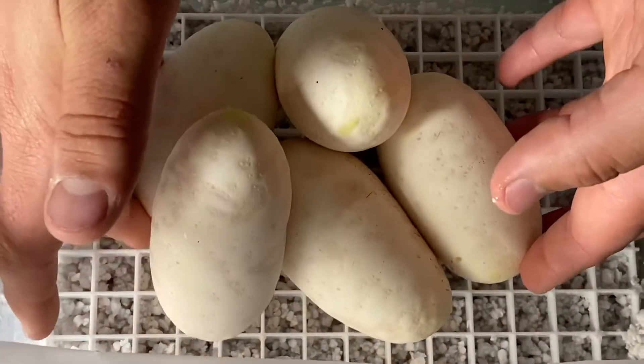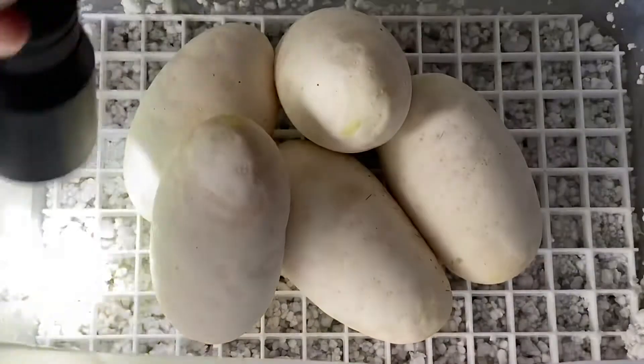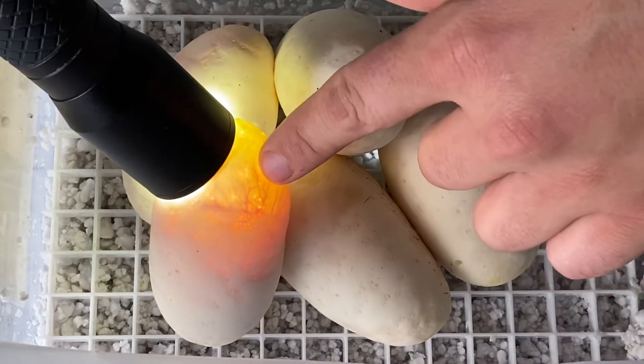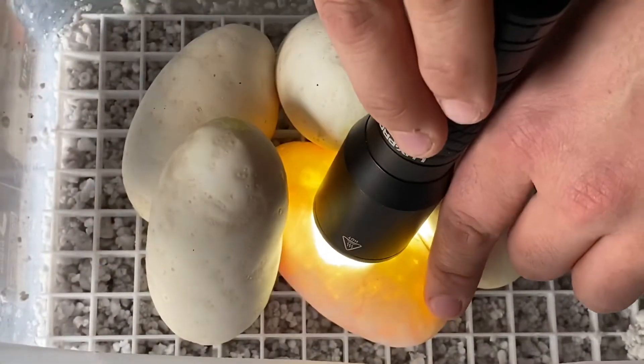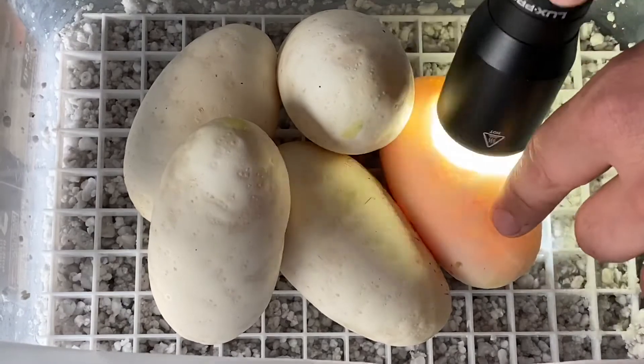We have our eggs in the box and now we'll go ahead and candle them. Basically what we're looking for is venation — you can see right here you have a bunch of little veins coming out. Another good indicator is if you get that general redness color, that'll also be an indicator that you have fertile eggs.